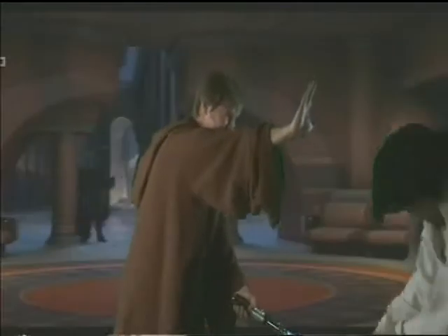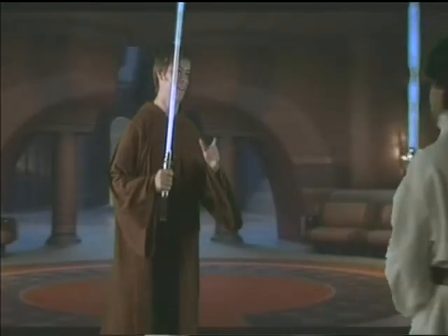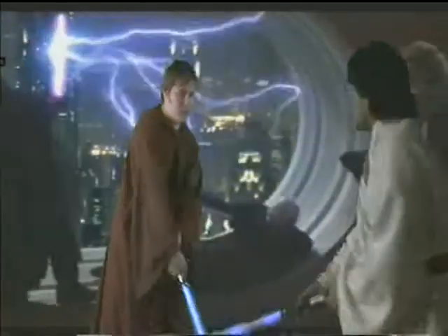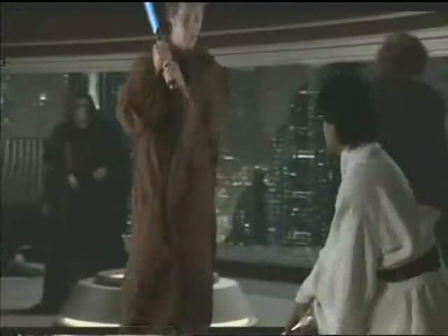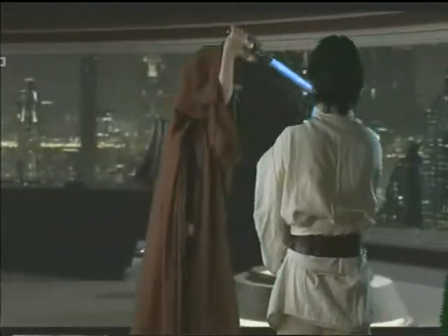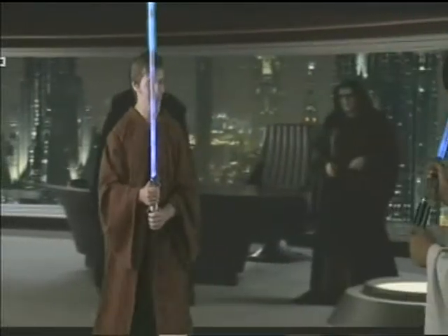Excellent, but remember: spin left, push in a circle, then jump, jump, jump, and then use the force. That's it. Okay? Just wait for my command, okay?